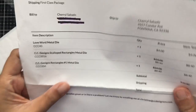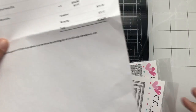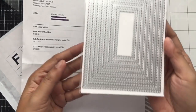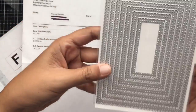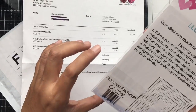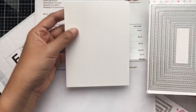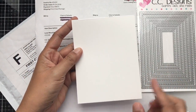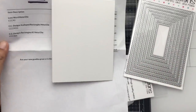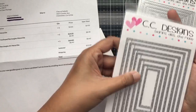It's a great sale — the Scallop Rectangles metal die, regularly priced at $24, I got for $8.40. It has seven dies and the largest is a pretty big A2 size. The other one I got is the CC Designs Rectangles Number One metal die, which also has seven dies in the set.